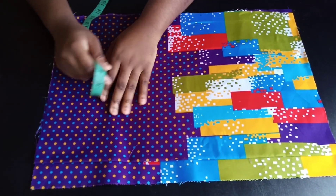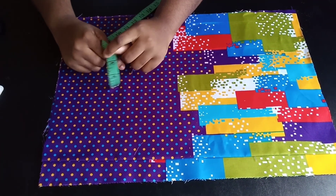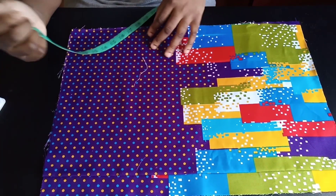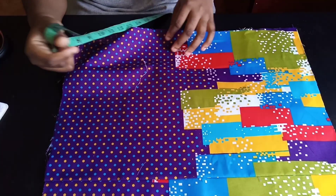Hi guys, welcome back to my channel. For today's video I'm going to be showing you how to make this pencil skirt that ties from the side. I saw in the comment section that you wanted an illustration for that, so that's what I'm going to be doing here.